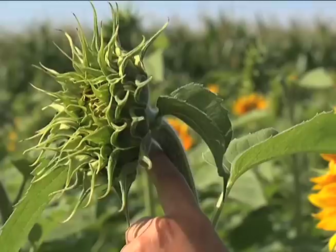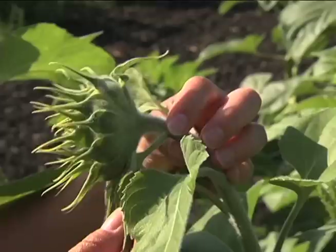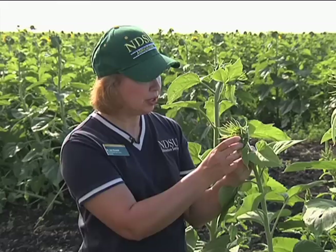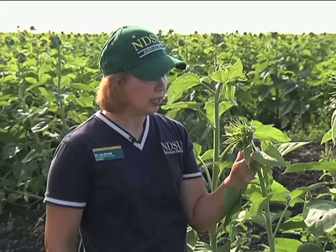The R3 stage is when that leaf is three-quarters of an inch or more from the bud. The buds can range in size — small, medium, or large. So you have to use that leaf as an indicator of the crop stage. This is when you'd want to get out and scout for banded sunflower moth eggs.